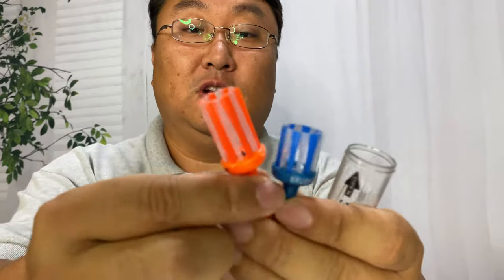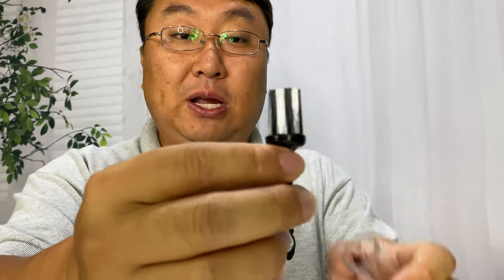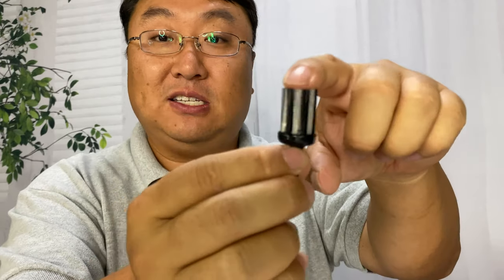Some of these tees have much shorter bristles — the blue one looks like it's only about three-quarters of an inch. The orange one looks like maybe an inch and a quarter. The black one looks like it's exactly an inch. So you have three lengths, and the ball can sit right on top.